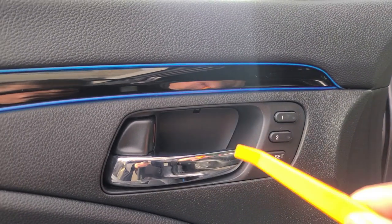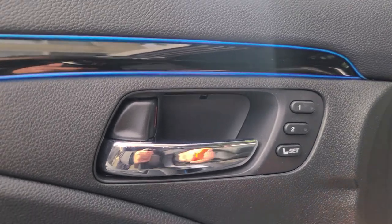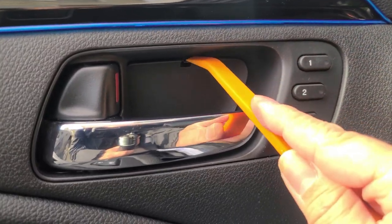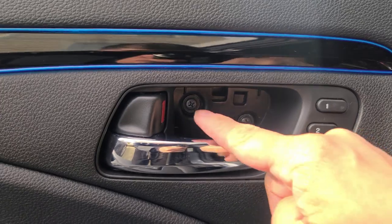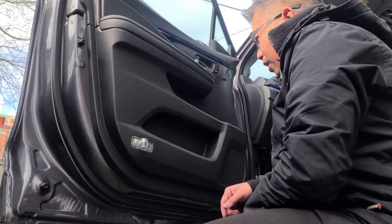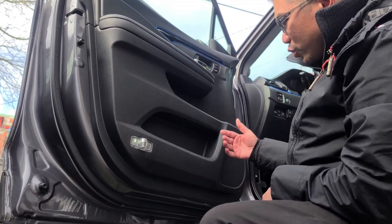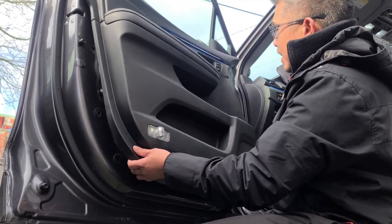So these bowl lights stick on to these car handle covers here. First thing you want to do is remove this cover. Now that you've got that off, there are two screws here that you need to remove, and another screw here to remove the door trim. Now that you've removed the three screws, you want to grab the inside corner of the door trim and just pop it open — just like that.